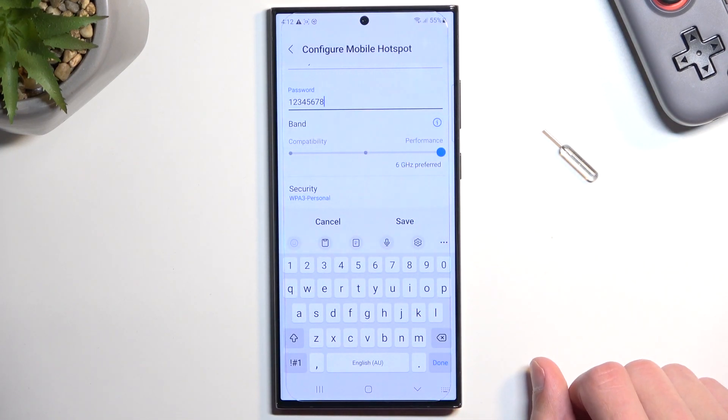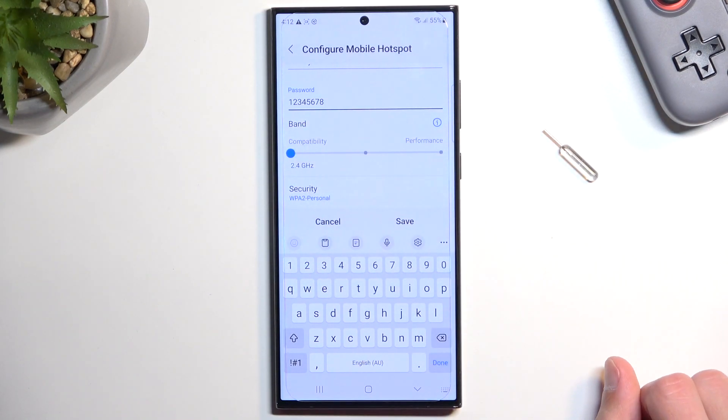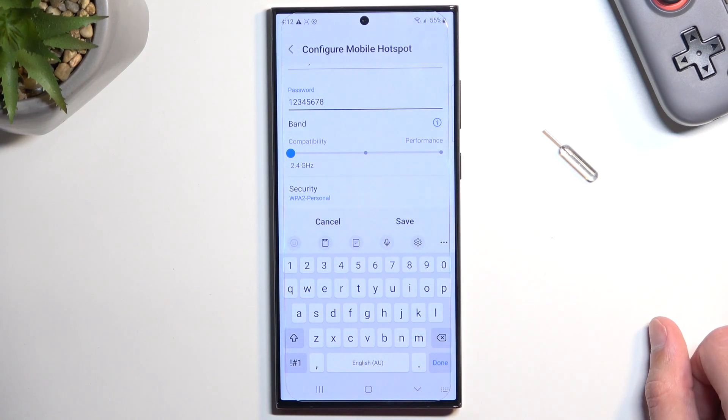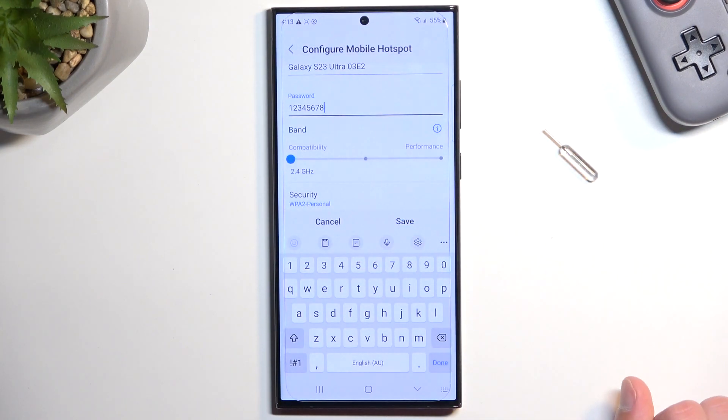If you are not sure, I recommend selecting 2.4GHz. This will ensure that your hotspot will always work no matter what device you're trying to connect with, because if a device supports 6 or 5GHz Wi-Fi it will obviously still support the older 2.4GHz, so you'll have no problem. The only downside is the network will be a little bit slower, but if you're not certain, this is a significantly better option.